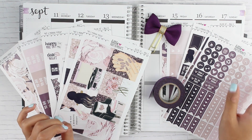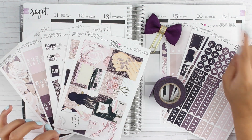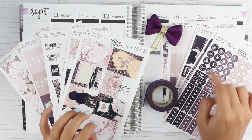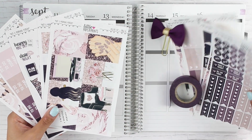Hey everyone, welcome back to my channel. I'm going to be doing another Plan With Me video. It's going to be the week of September 11th through September 17th. I'm really excited because I'm going to be using this gorgeous kit from Little Paper Prince, and I've never ever used a kit from her before, so I'm really, really excited.